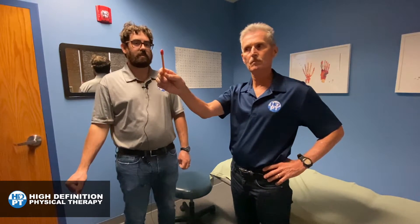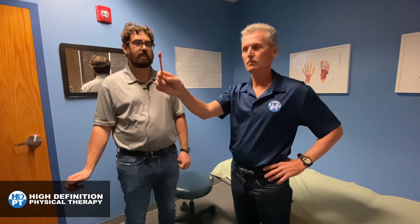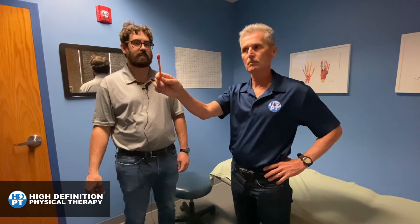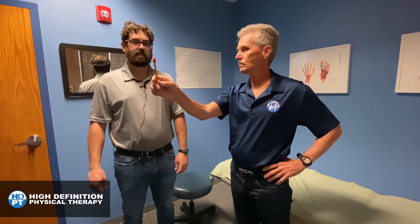Same rules apply with these as we've been using with the rest. Go as quickly as you can with two rules. One, I don't want it to make you super dizzy, nauseous, or give you a headache. And two, that pen's got to stay in focus the entire time. We'll do it for 30 seconds going side to side.